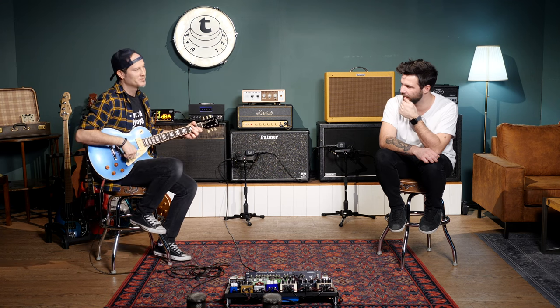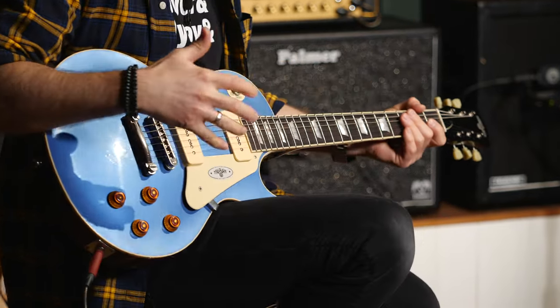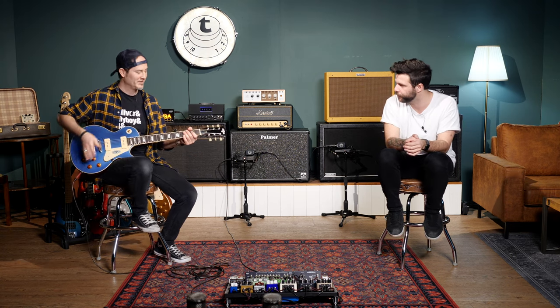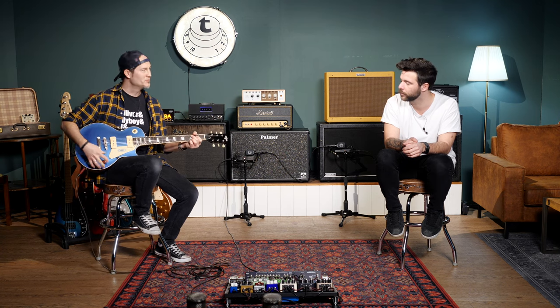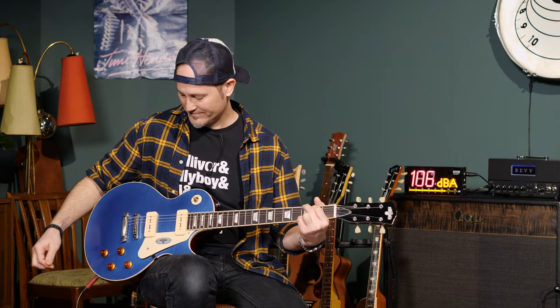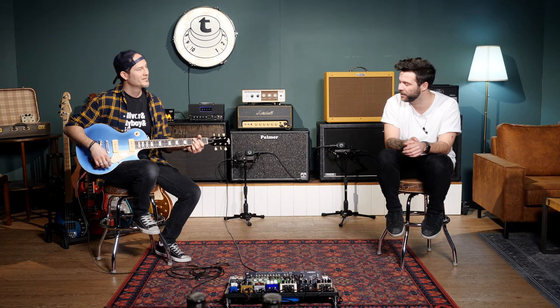Which is even more single-coil-y, more like a Tele middle position — it has the spank. But bear in mind, this is with almost all the volume down. If you have everything cranked, you have way more mid-range. And that's what's awesome about P90s — you can change everything about the guitar's tone with just two, three, or four knobs depending on your guitar.